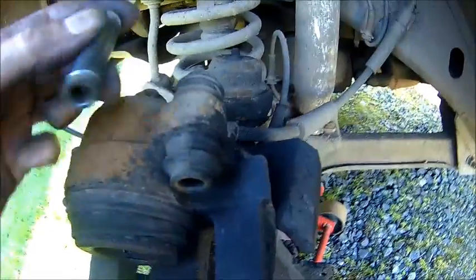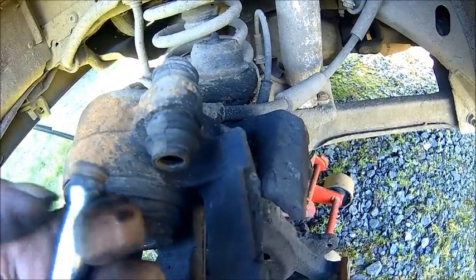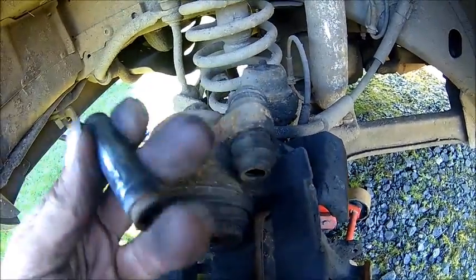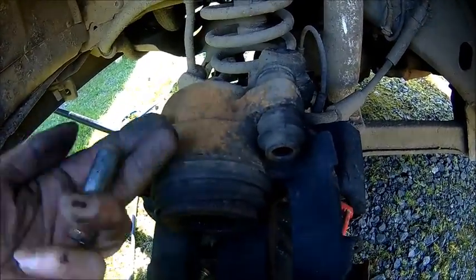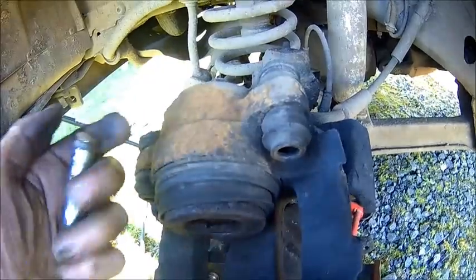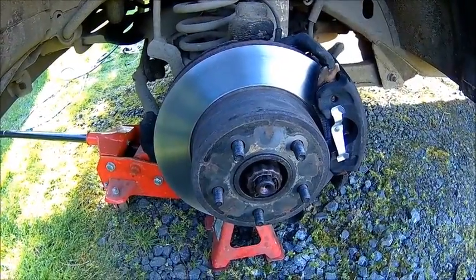And these are the pins — you can just push them through. You just need to get more of that notch and then you can push it out. Give them a clean, a bit of grease and they will slide fine. It's just dried grease. And that's the other side done.